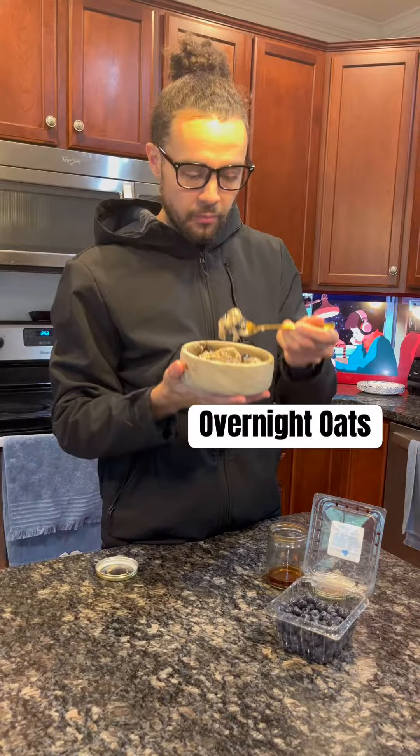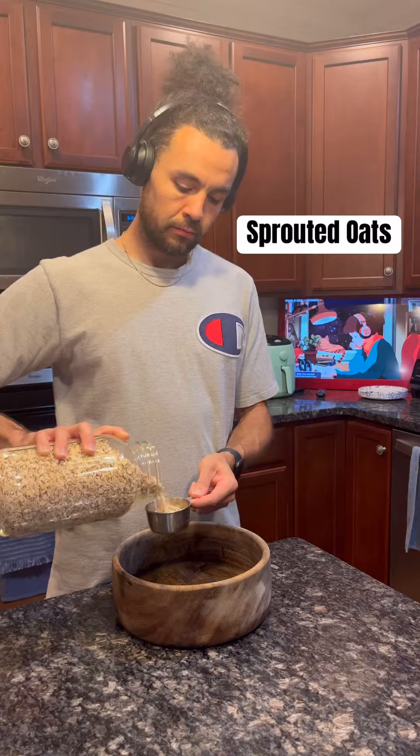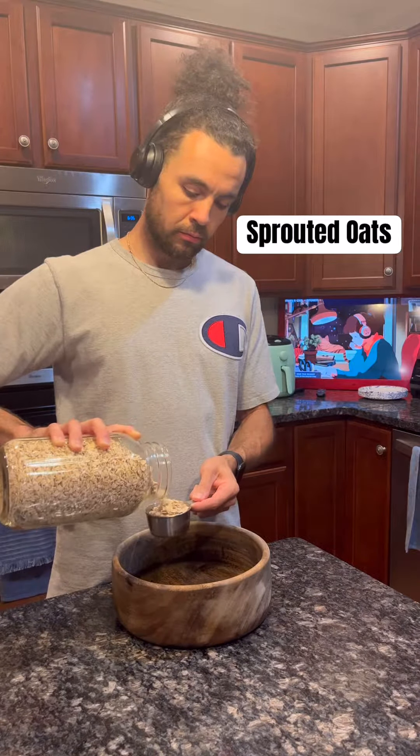If you're an oats person, you're going to love this recipe. Last time I did an oats video, you guys loved the recipe, so I wanted to add a little bit more punch to this one, so this is how you do it.